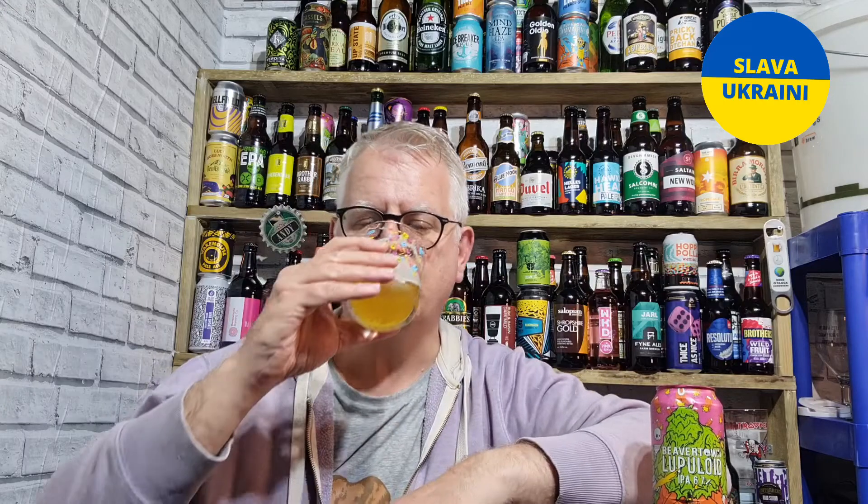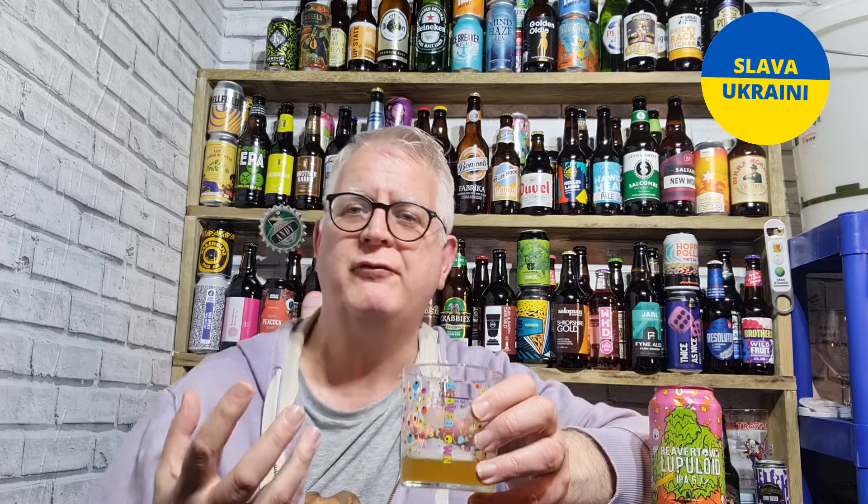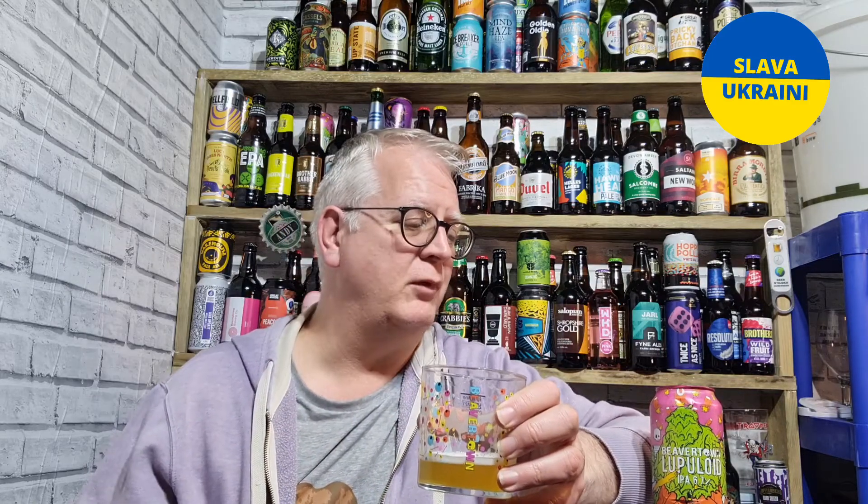Barley, wheat, oats — doesn't say anything about the hops or anything we can expect. Nothing else on there to give any hint of what we should be tasting. I do like that labels give a little tasting note, because it either affirms what you are tasting, or you know you're absolutely way out.